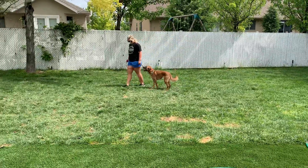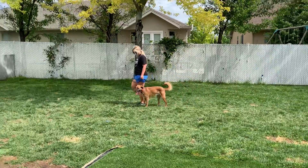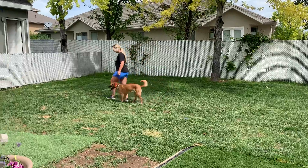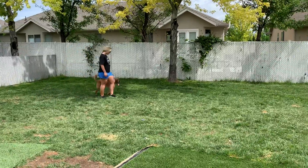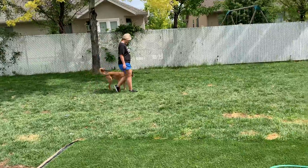Anytime we change directions, he needs to change directions with us and follow us. He's lagging a little bit behind, so we're going to use the e-collar and a little bit of leash pressure to catch him up — because I don't want him too far ahead of me, but I also don't want him too far behind me. He has to be right in that sweet spot of the heel position.